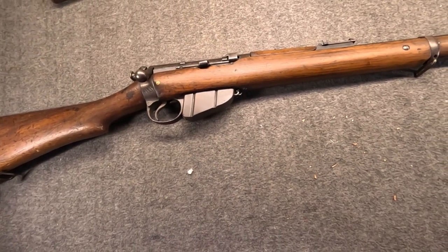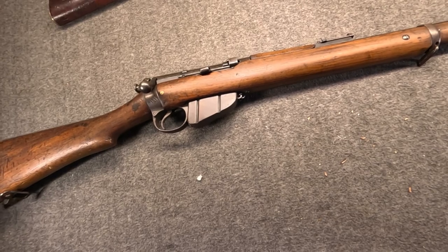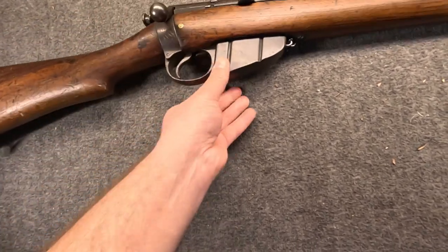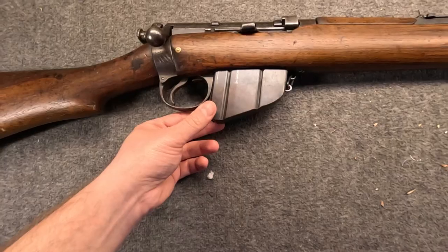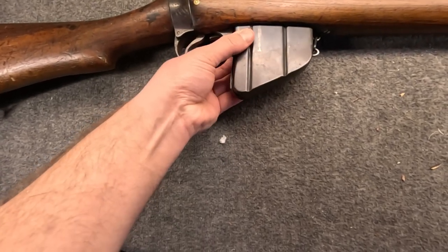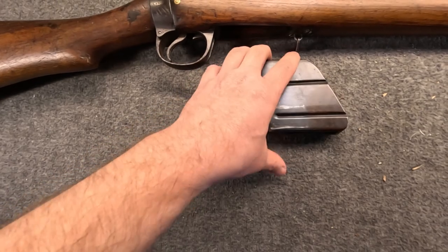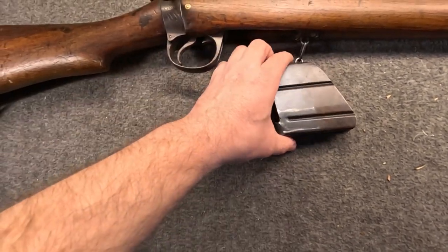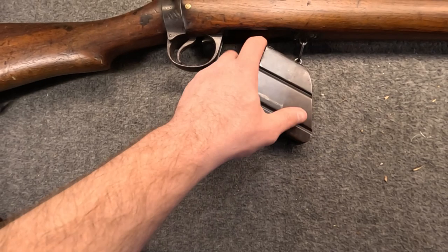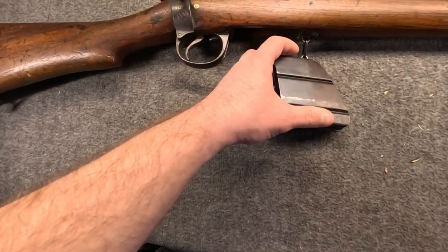Interestingly, the Mark I Star was produced very briefly, because just two weeks later, still in January 1892, the Mark II would be introduced. That's where we find the updated 10-round double-stack, double-feed magazine from James Paris Lee. These still needed to be fitted to their guns and were chained to their guns, because not only were they worried about soldiers firing ammo too quickly, they were also worried about losing the magazines - something borne out in Russia decades later with the SVT-40.